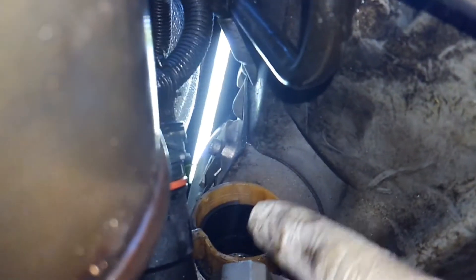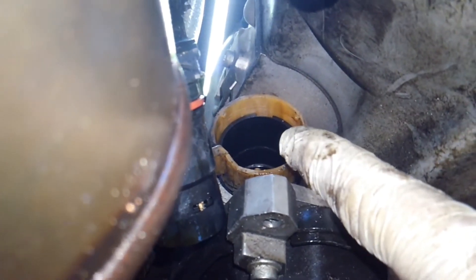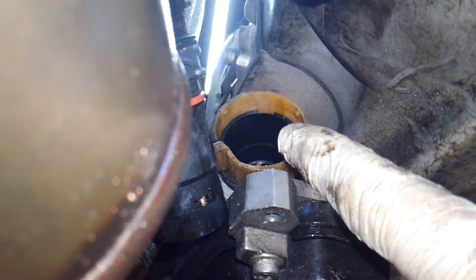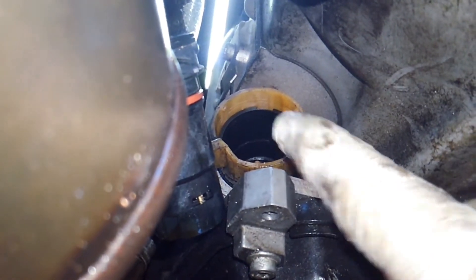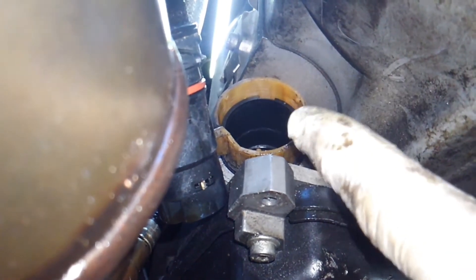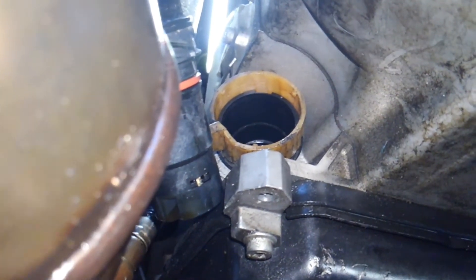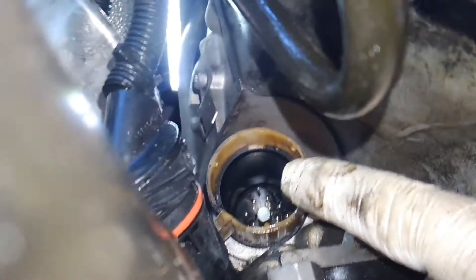We're going to have to clean this out. I'll probably use mass air flow sensor cleaner — not brake cleaner, I don't want it screwing up any rubber components. Probably not carb cleaner either, and definitely not in the transmission control unit. To clean out the oil I'd use electronics cleaner.